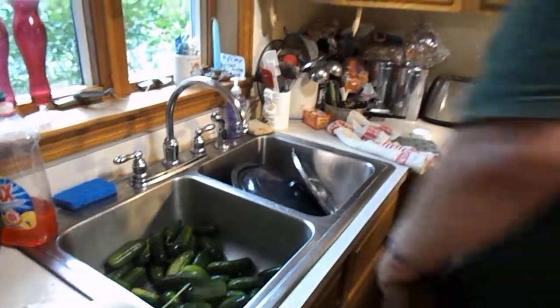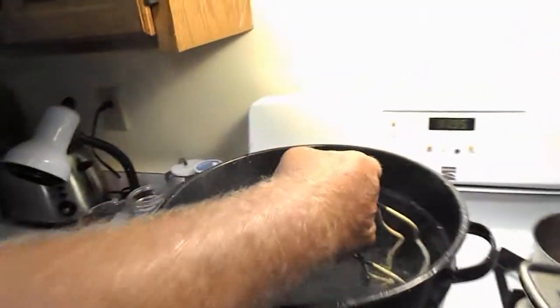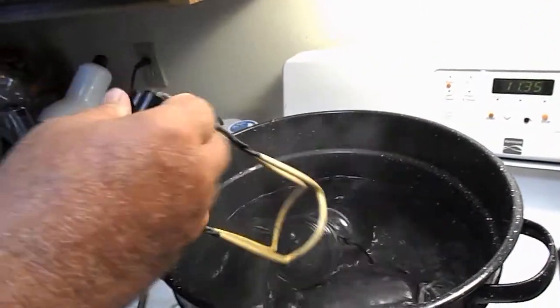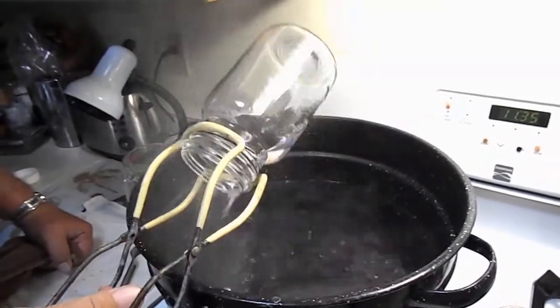Now one of the things you have to do is you have to scald the jars. So here's the jar here. See how I have them laying flat in this boiling water to scald them. Gets rid of all the germs. Gets them really hot.